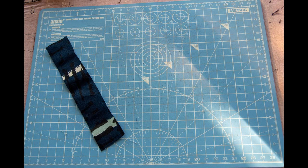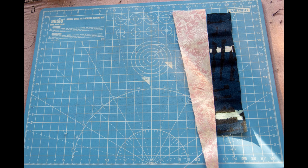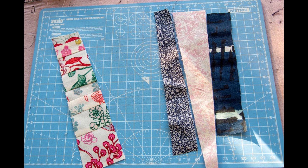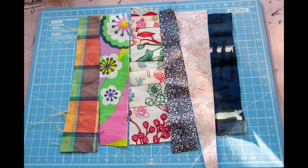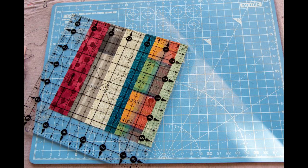First, put your scraps together to create a big enough area to cut out five and a quarter inch square blocks. You can use strips, crumbs, orphan blocks, or even cut pieces from a top you made and didn't finish — a good opportunity to use it up. If you're using small pieces, my tip is to starch the block before you iron it last time, and that will give you a crisp surface to cut the squares from.